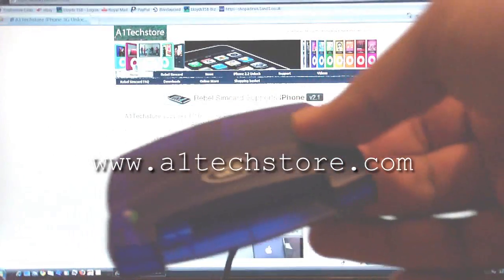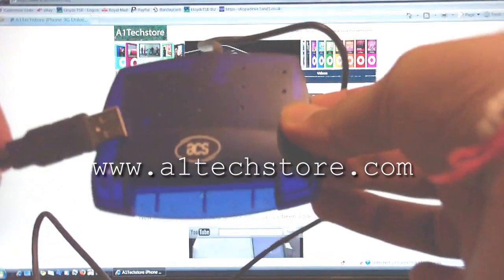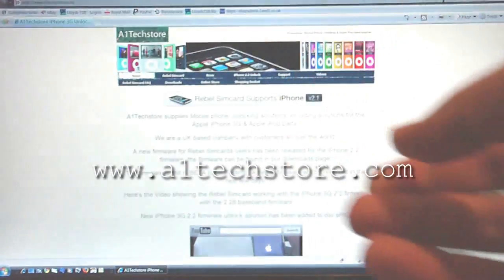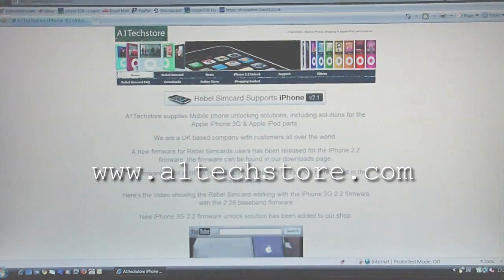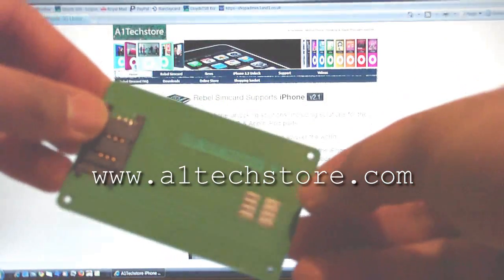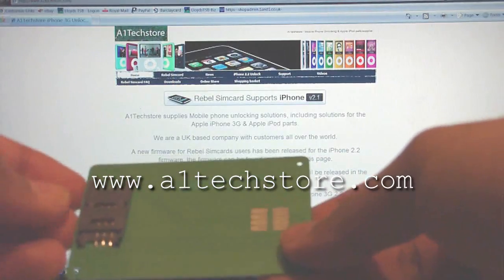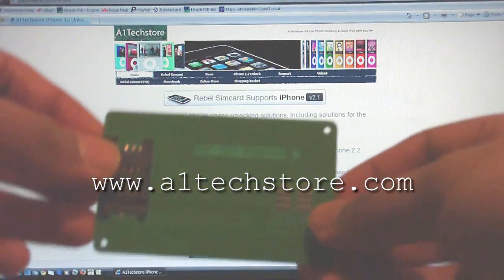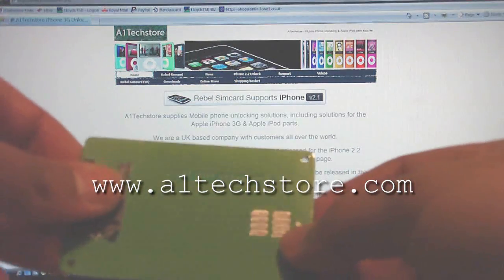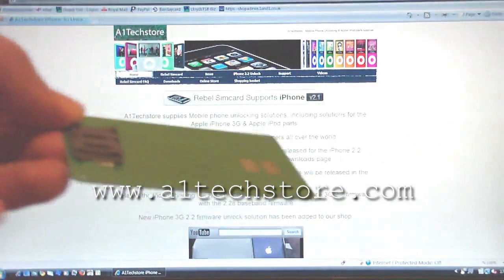This is the full-size programmer which has a USB lead attached to it. This is the new item we're promoting at the moment — a SIM adapter that allows you to put a smaller SIM card into the actual professional programmer without having to use tape or another SIM card, making the whole process a lot easier.